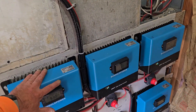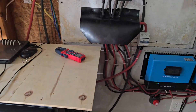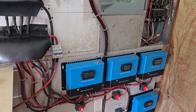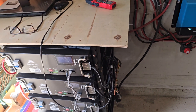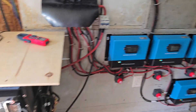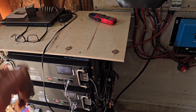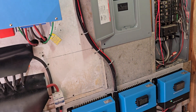You only need charge controllers if you're charging batteries — they regulate what gets to them. If you didn't have them and had 32 panels at 550 watts each, you'd be pumping about 17,000 watts into the batteries on a sunny day. The batteries would fully charge in roughly two hours and then you'd be overcharging them for the rest of the day, which you don't want. That's exactly what a charge controller prevents.